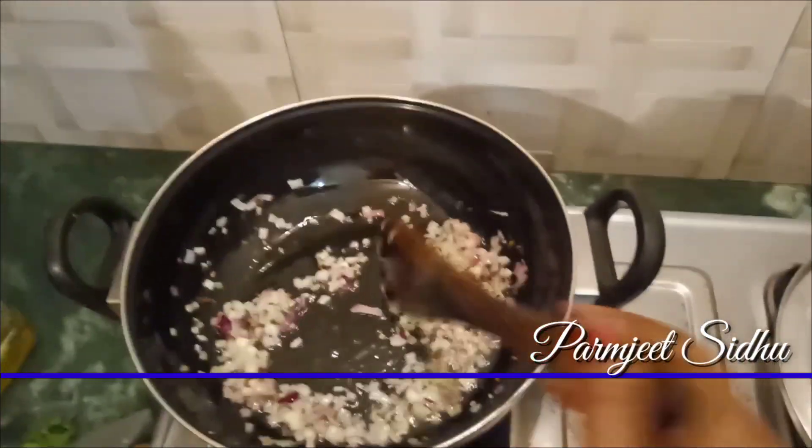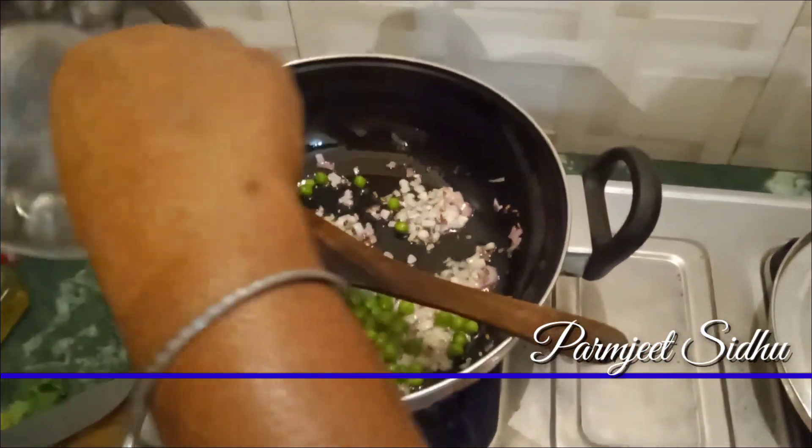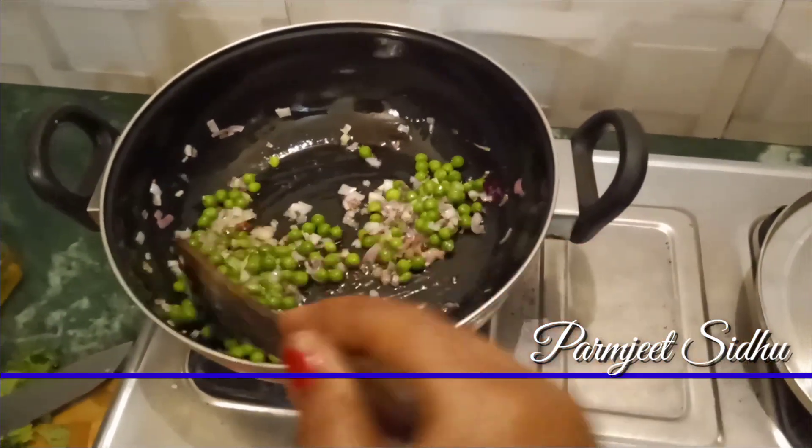Now let's add some more to the dish. We will help with butter. We love butter.